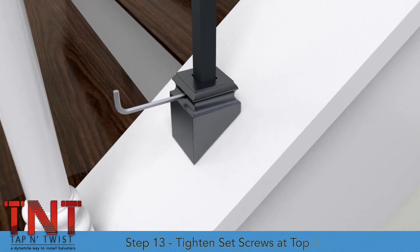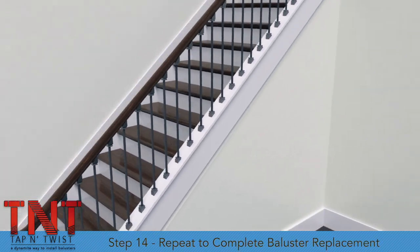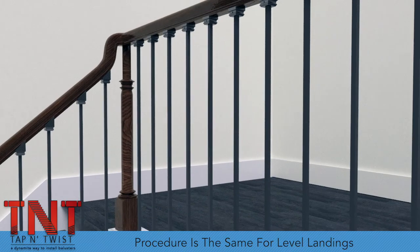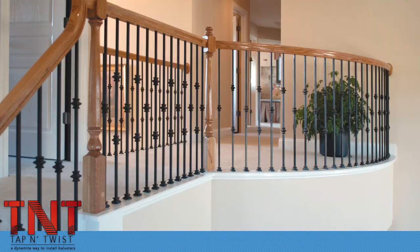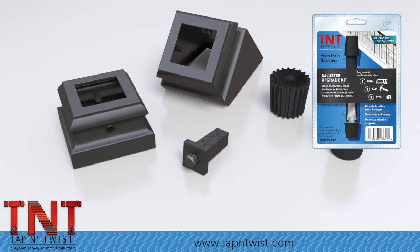Step 13: Tighten the set screws on the shoes at the top and the bottom. Repeat until all balusters have been replaced. The Tap and Twist system works the same for balusters on level balconies and walkways as well. Easily transform your stairway by replacing old wooden spindles with wrought iron balusters today. For more information, visit us online at tapandtwist.com.